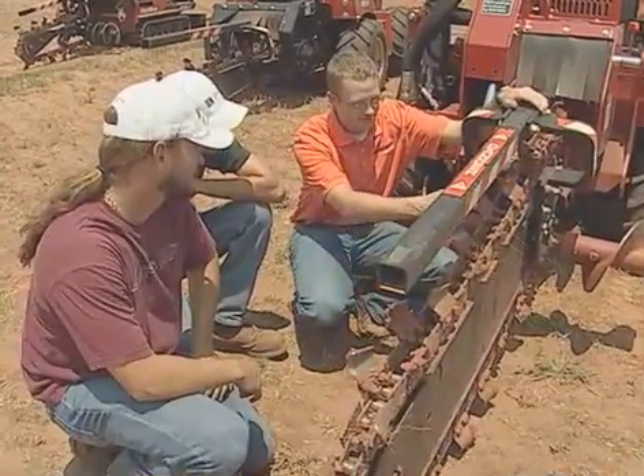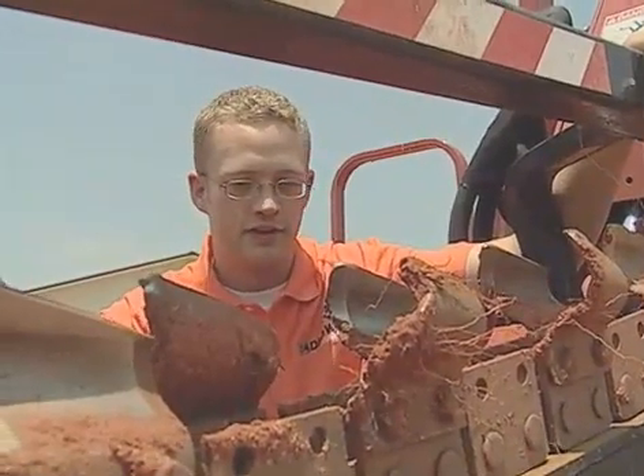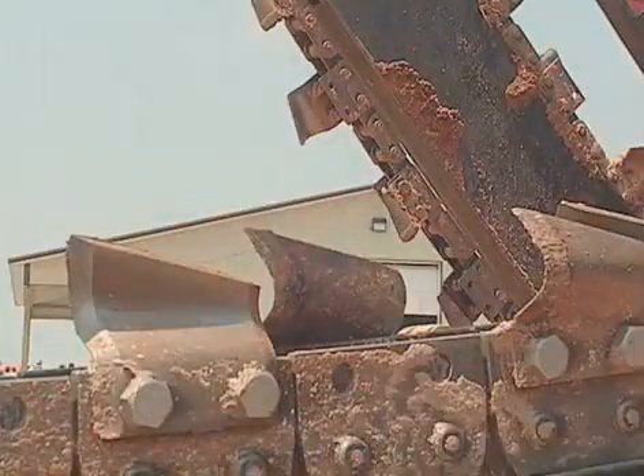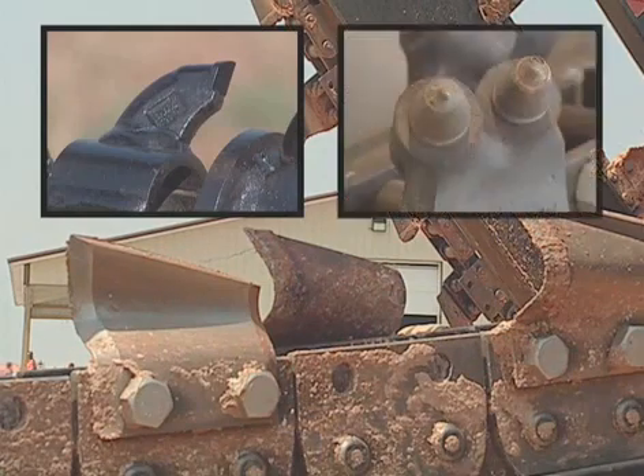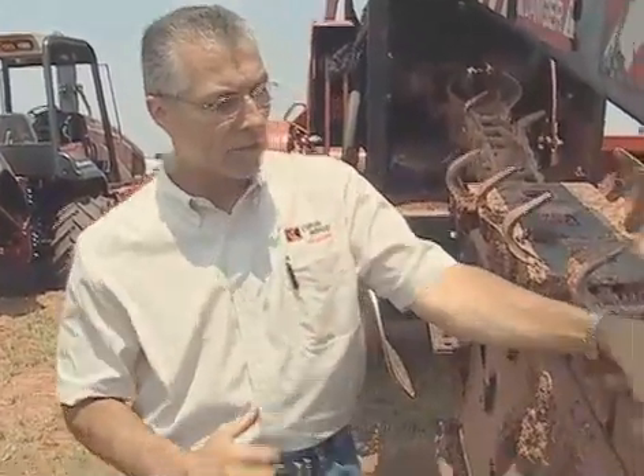Your local Ditchwich dealer can help you determine the right digging chain and tooth configuration for your job application. Whether it's a cup chain, a shark chain, or an alligator chain, your Ditchwich dealer has the experience and expertise to know what tool works best in your soil condition.